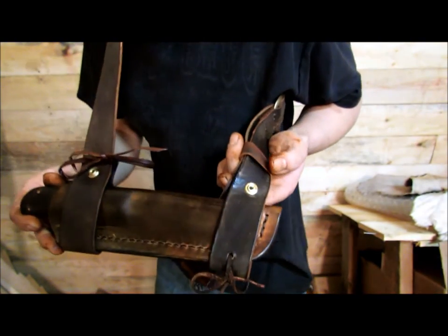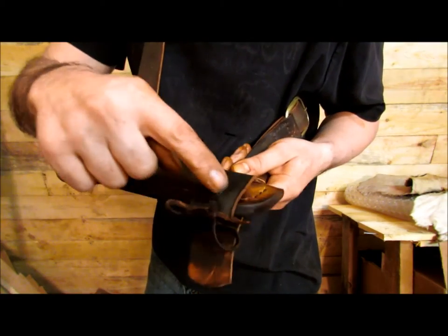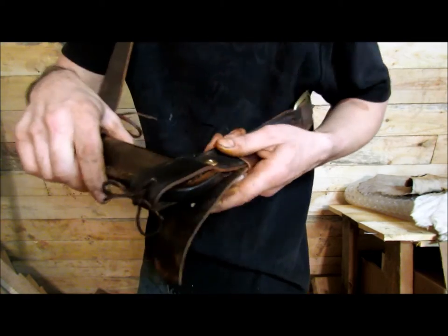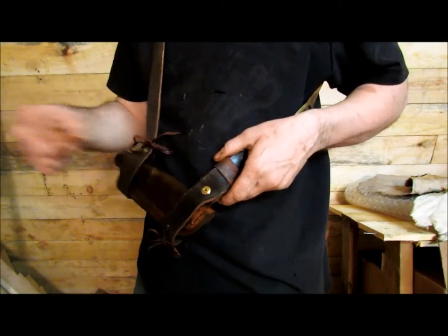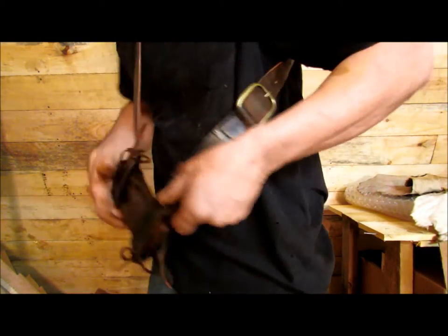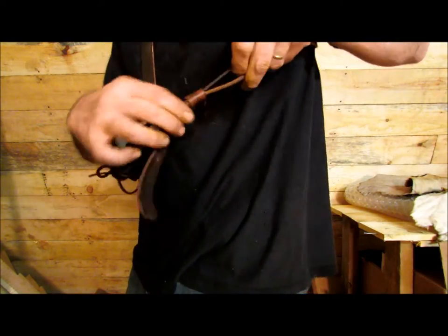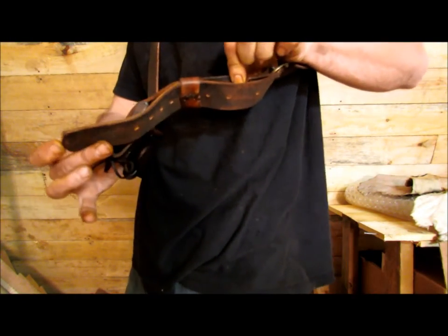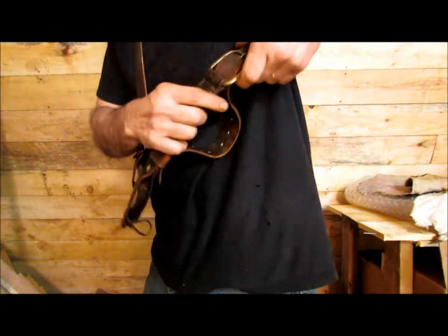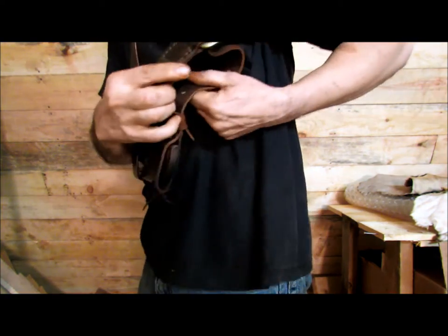The back side has the leather lace going through the strap and through the sheath, and that's also for extra security in case that snap comes undone in the bush. There's a buckle with a strap keeper right here for the back of the strap, and there's plenty of room — you can adjust this by just pulling it out.